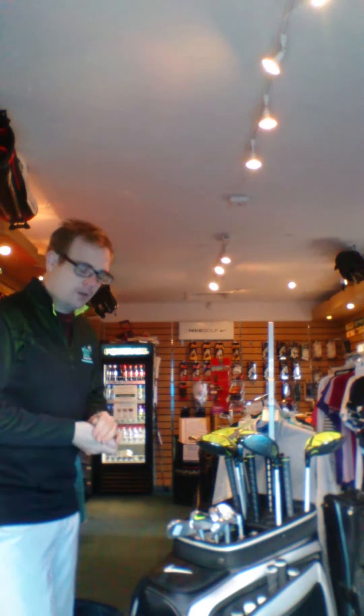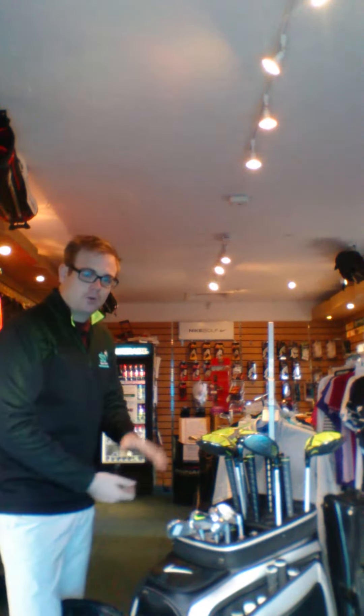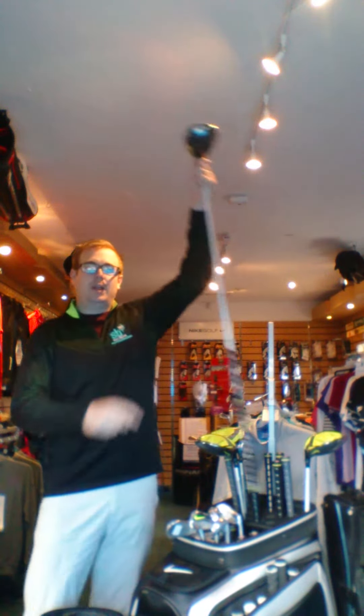Hi golfers, welcome to the video. Look what I've got here — I've got the Nike fitting bag for the 2015 season with the Vapor range.